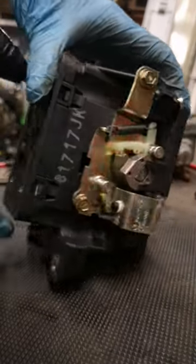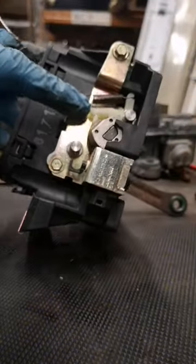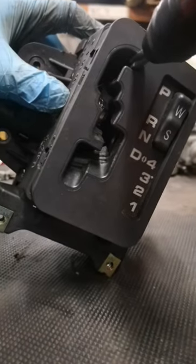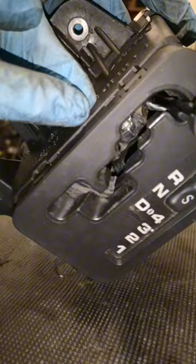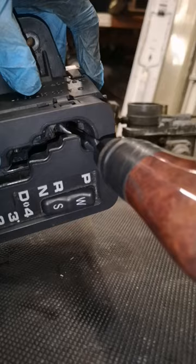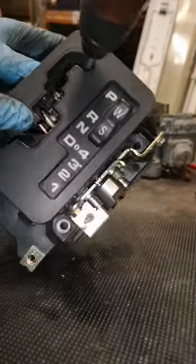The problem lies with this not returning on its own, and even in the park position it's not actually reached full. If you look in there, there's a gap between the lever and the rest — it's hard to see from here, but there you go. We'll have to take this out and then straighten it up.